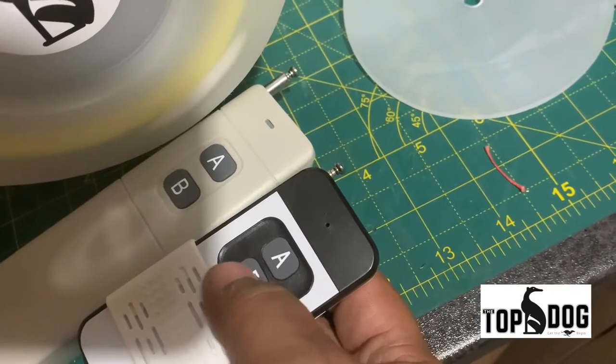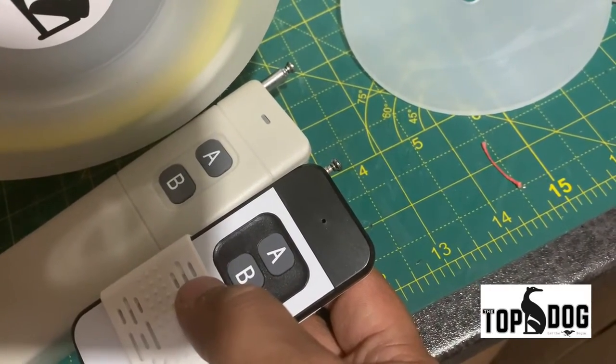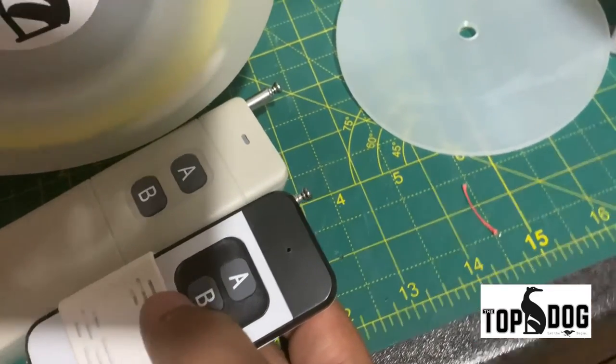B is continuous. Once you press it, the machine will be running continuously. You press it again, it will stop.